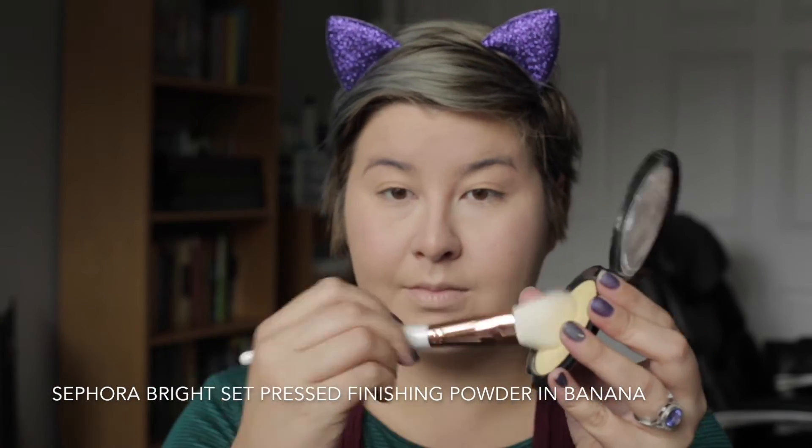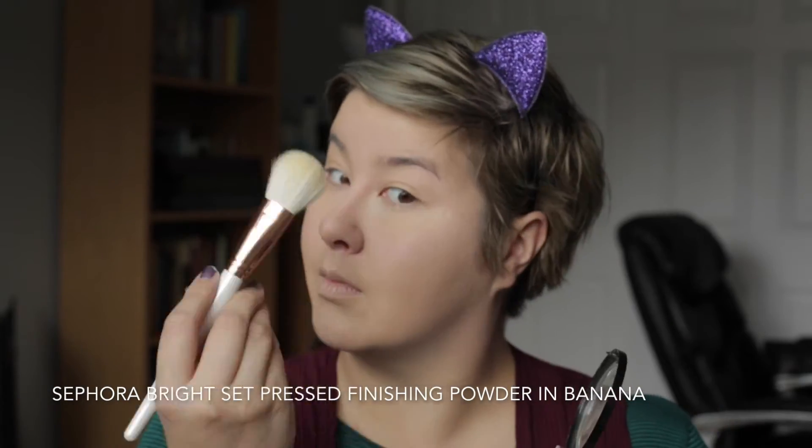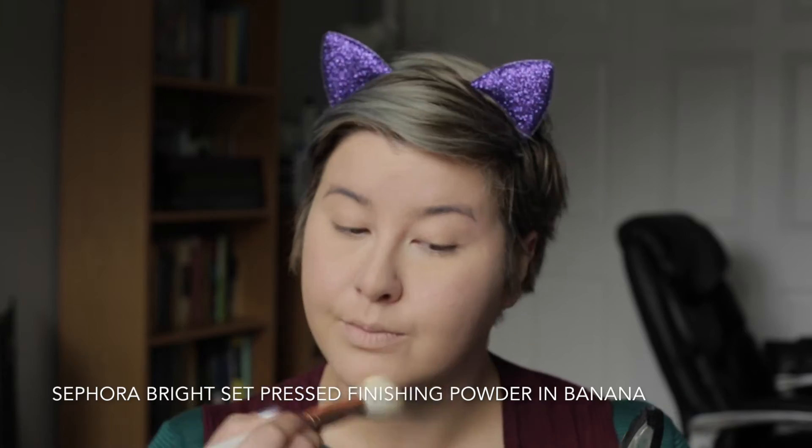Now to set my concealer, I'm going with my Sephora Bright Set Pressed Finishing Powder in the shade Banana. I'm going in with one of my new Morphe brushes — powder brush — and setting it everywhere I just placed that concealer. And now, finally, the final face step for right now: I'm adding my Urban Decay Primer Potion all over my lid, up to my brow bone, and especially in the inner and outer corners of my eyes where I'm going to be focusing a lot of this product.